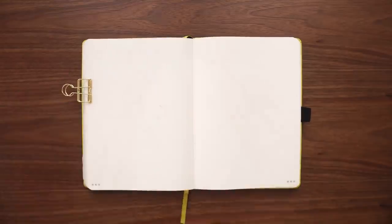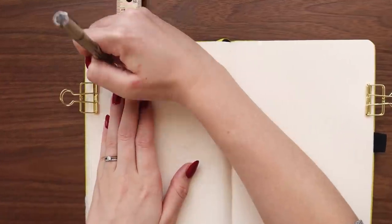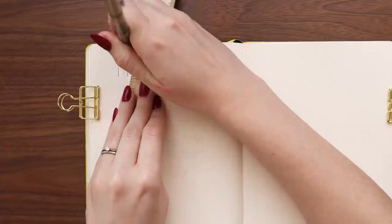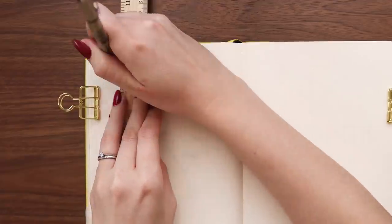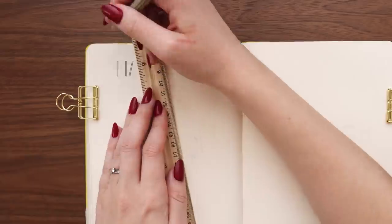Hey friends, Elizabeth here from Plant-Based Bride and welcome back to another video. In today's video, I'm going to be setting up my husband's bullet journal for March, and we decided it would be fun, in honor of the new Picard TV show that is currently airing, to do a Picard theme.